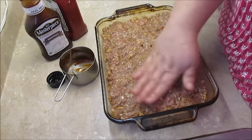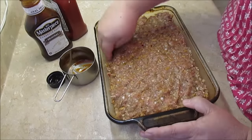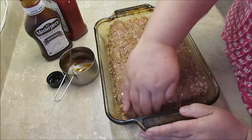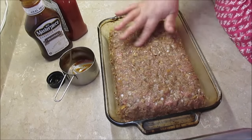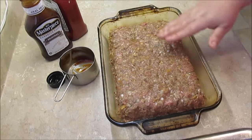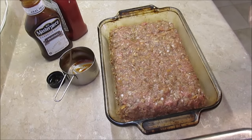There we go, it looks so good already. I just go around the edges and make a little indent so if there's any grease I can pour it off. That's my meatloaf — see how pretty it is just looking at it like this and it ain't even cooked yet. Really pretty.